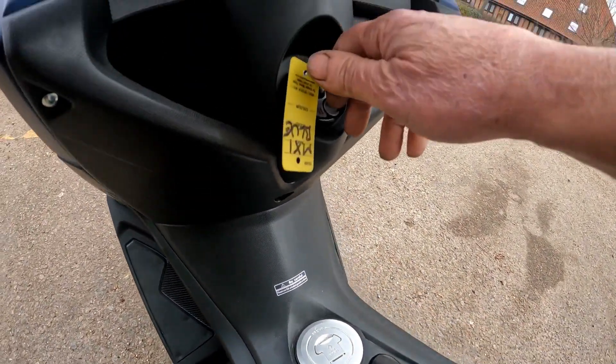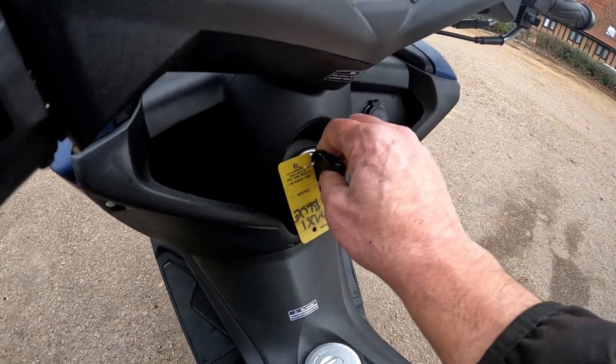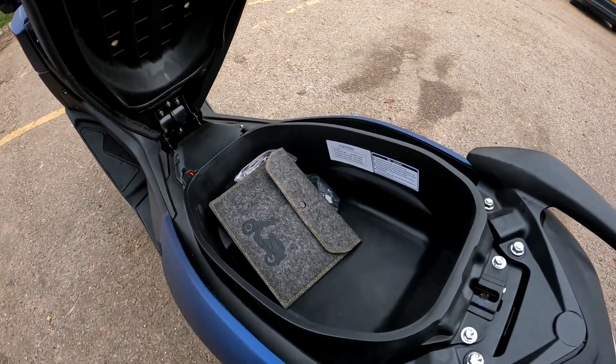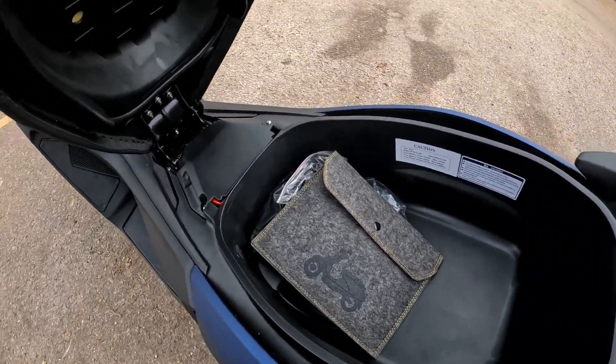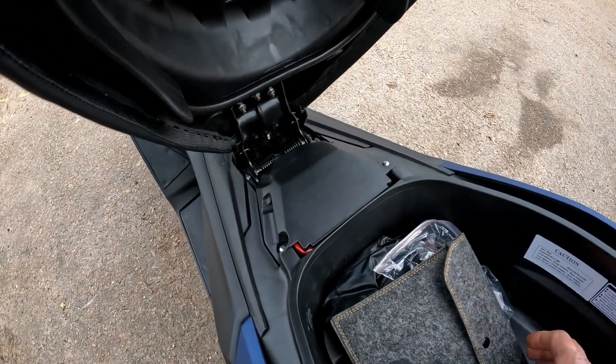The fuel tank is filled from the center. On the key, you can arm the ignition or twist back to pop the seat storage. You won't get a full-face helmet in there, but it's very easy to access. The battery is just under this cover should you need to charge or optimize it.